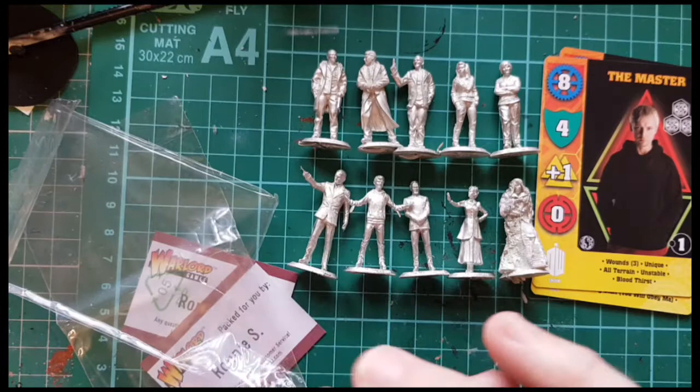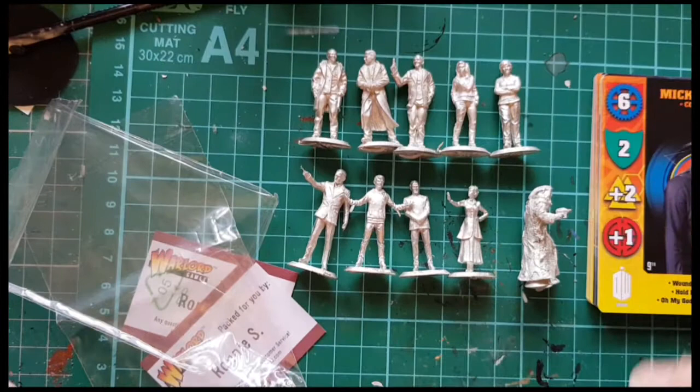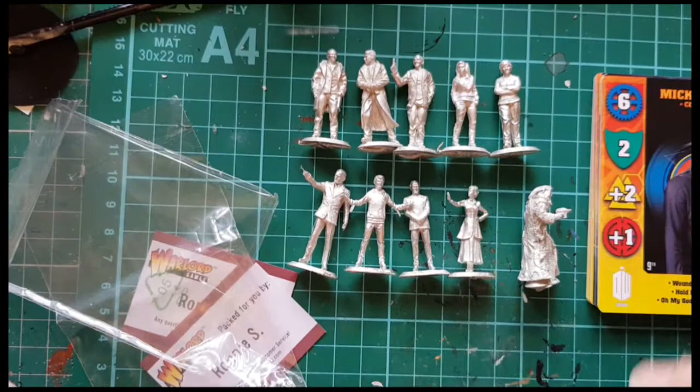I don't play the game myself — I only paint the miniatures. But the cards are quite nice. I've put them with the others that I've got. So all in all, thumbs up from me. Thanks for watching. Next time we'll probably paint a couple of these. Thanks, bye.